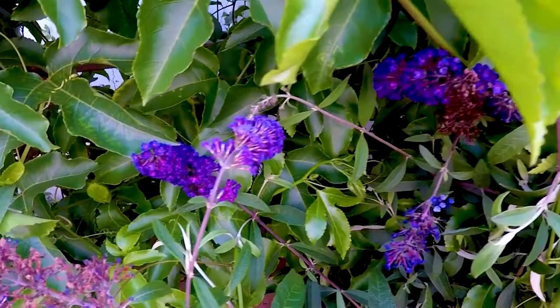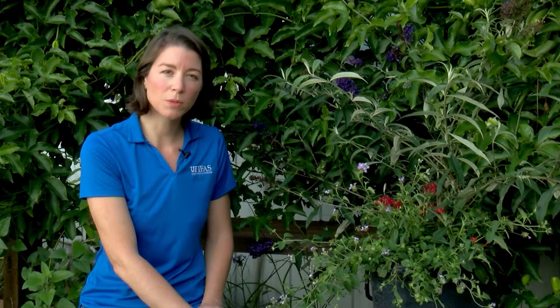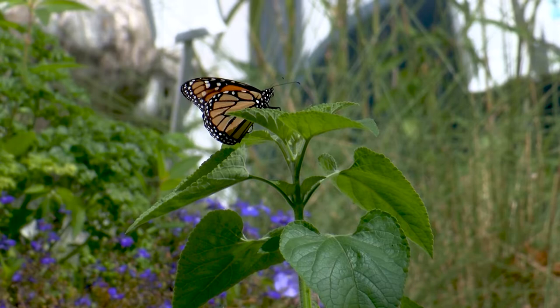The plants we've added to our butterfly container gardens are not only going to support the adult butterflies that we all love so much, but they're also going to support the caterpillars, which are the younger stages of the butterfly life cycle. We want to supply both host plants and nectar plants in our butterfly container gardens to attract and sustain butterflies, and I'm going to teach you how to do that today.